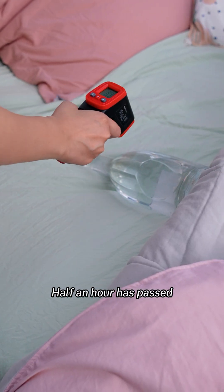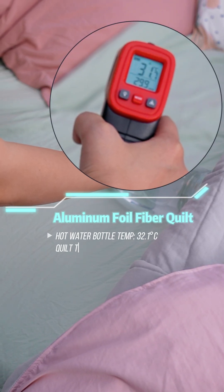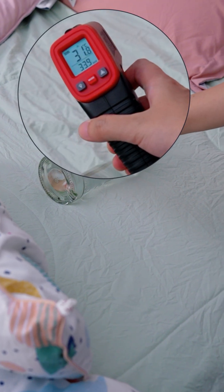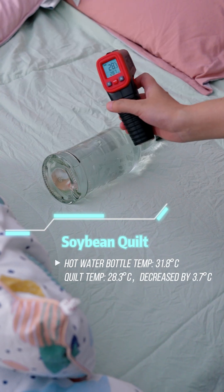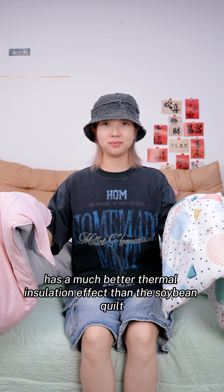Half an hour has passed. Let's uncover the quilts and see their temperature changes. The results show that the quilt containing aluminum foil fiber has a much better thermal insulation effect than the soybean quilt.